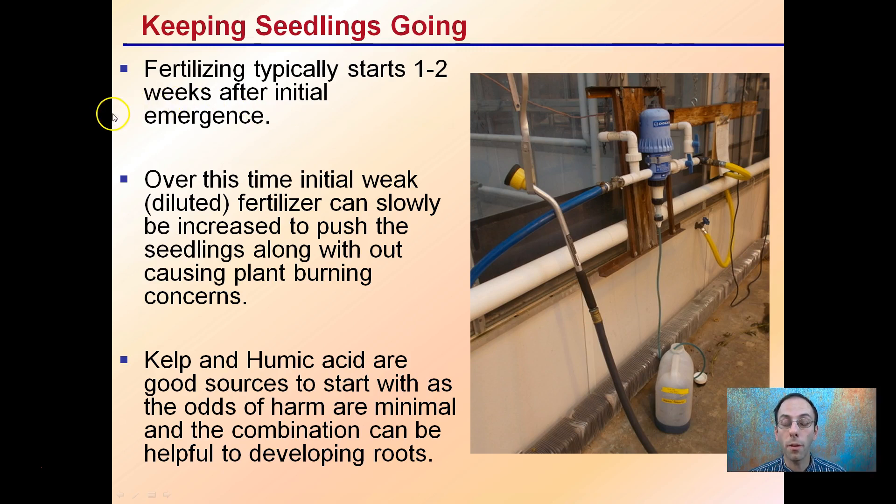Fertilizing typically starts one or two weeks after the initial emergence. Over this initial week, diluted fertilizer can slowly be added, but don't push the seedling along too much because you can burn them. Kelp and humic acids are good sources to start with, as the odds of harm are minimal. The combination can be helpful to developing roots, especially when growing in soil-based medias.